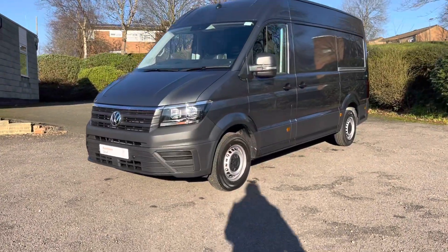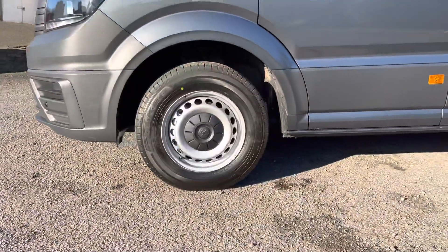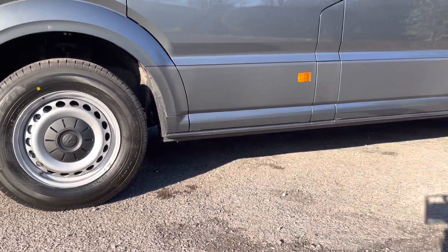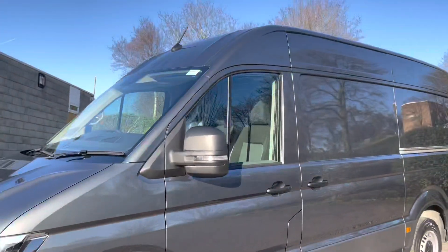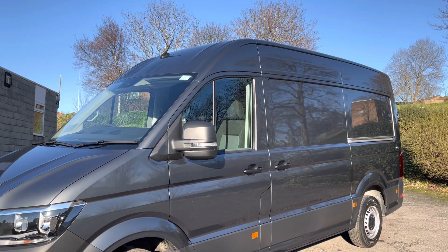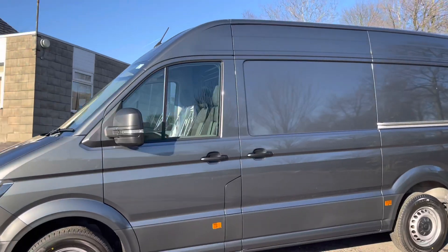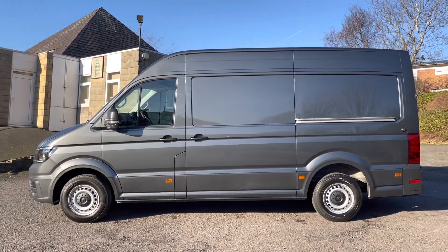Moving around the vehicle, you will notice this van is fitted with 16-inch steel wheels with VW centre covers. On both sides of the vehicle you will notice side marker lights. Moving up to the mirrors, you will notice they are black with black door handles, and the mirrors are also heated for cold winter months. To this side of the van it's fitted with a side loading door.